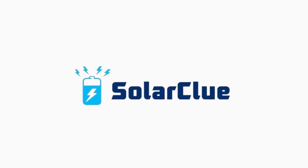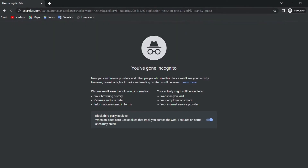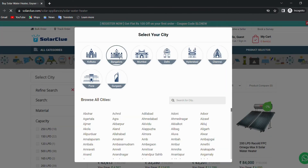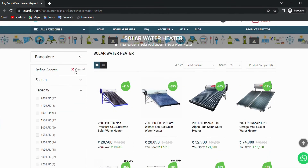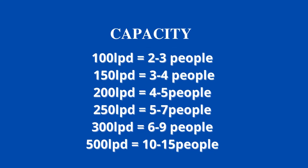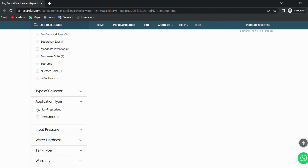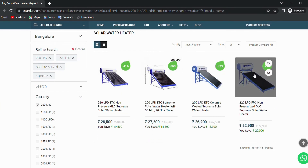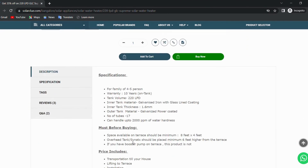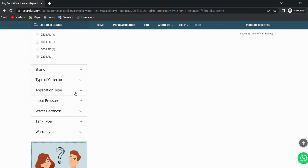I will show you how to buy from SolarClue.com. It is a trusted e-commerce website which sells all solar products. Visit SolarClue.com, select solar appliances from the top right, select solar water heater, then select your location. You will land on a page with filters on the left side. First select your capacity — we will select 200 and 220 LPD. You can refer to the chart to know the correct capacity for you. Then select the brand — we will select Supreme — and then select the application type. I will first choose non-pressurized. Here are the results. If you want to know the specification of a particular product, click on the model and check details like price, warranty, water hardness handling capacity, tank thickness, and more.